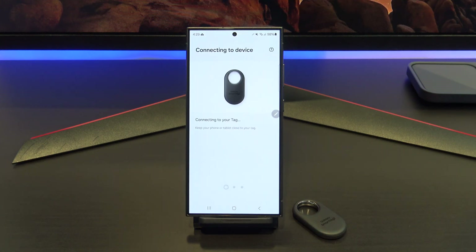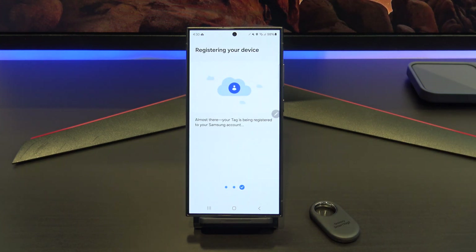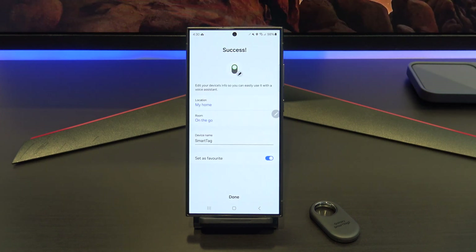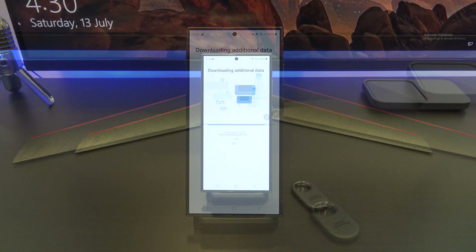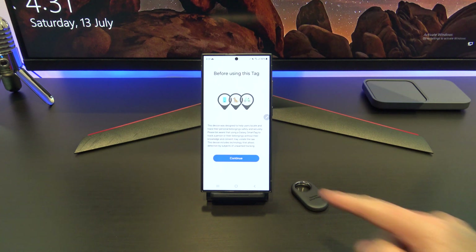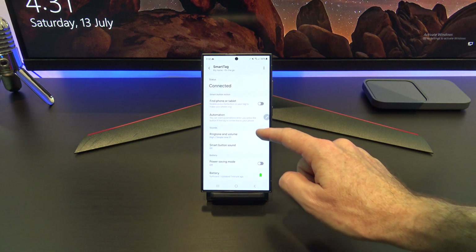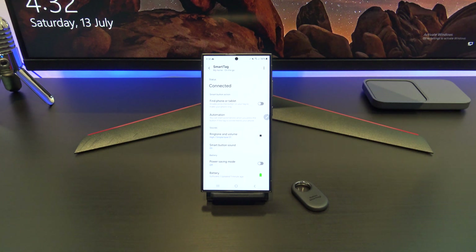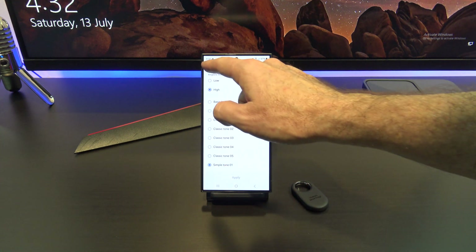Agree to the Use Location Terms, and then you will need to press your tag to confirm that the tag is the correct one you are setting up. Great success! You have now set up your tag. Go ahead and name it if you want to. You will have smart tag options such as ringtone, volume, and power saving mode. You can also see at the bottom an icon which shows you how much battery you have left on the tag, which is really helpful if the battery gets low — you'll know you'll need to get that tag back and change the battery on it.